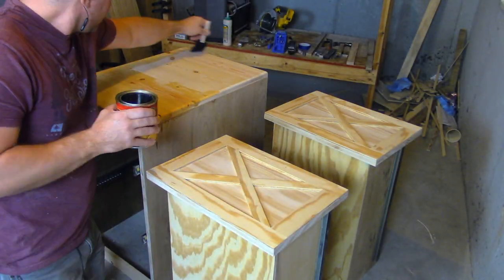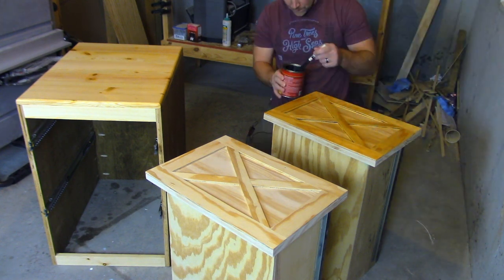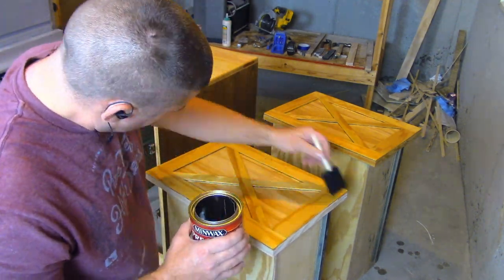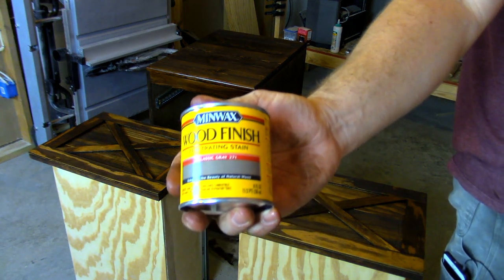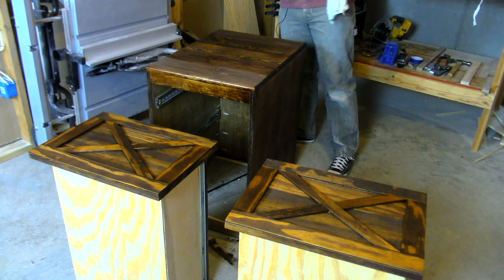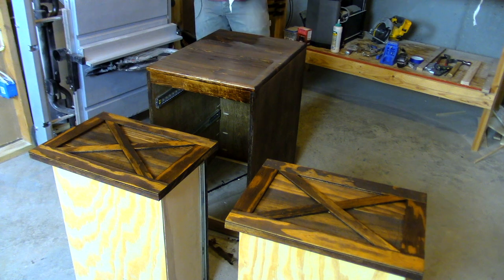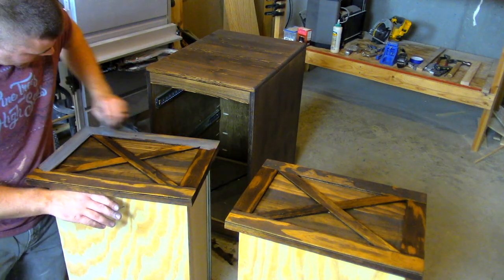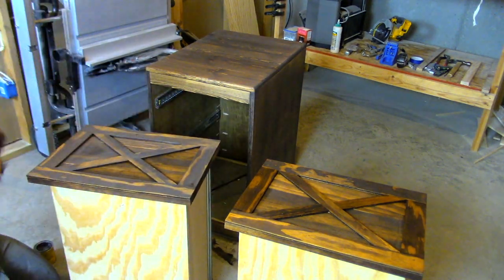I always recommend when you're using soft woods to condition the wood with a Minwax wood conditioner — this just helps allow the stain to soak into the soft wood more uniformly. The staining was a bit of trial and error. I went over it with Minwax Classic Gray 271, and I started out staining everything in the Minwax espresso stain, then went over it with the Classic Gray 271 just to try and soften the deep brown. It took me five attempts to get the color exactly how I wanted it.